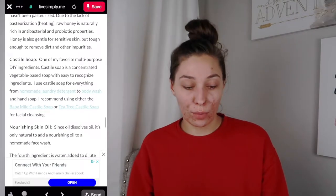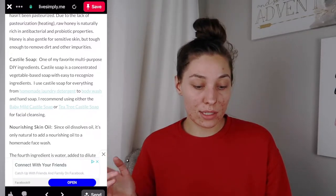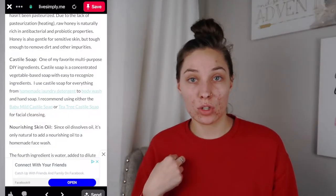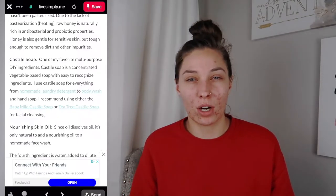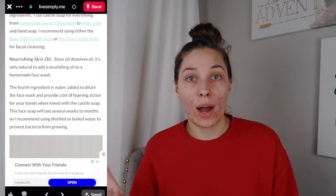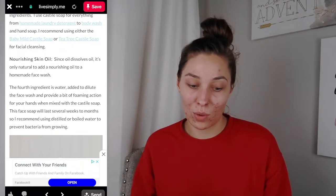Then it has the Castile soap. They used the unscented one which is like the baby one, but I wanted to use the tea tree one because I do have acne. Even if I used the unscented I'd probably still add tea tree oil, so I'd rather just have it already mixed. And then all you need is a skin oil. I do have oily skin, and it says that oil dissolves oil.